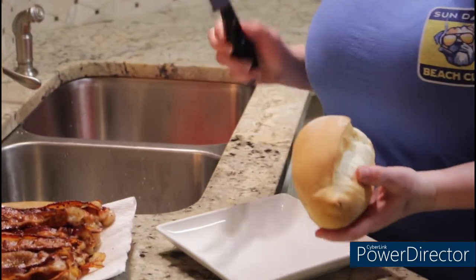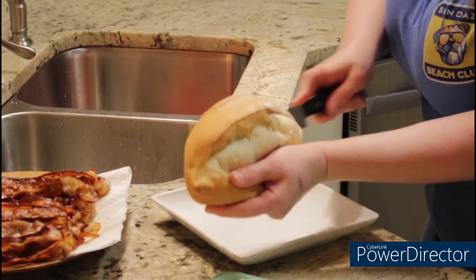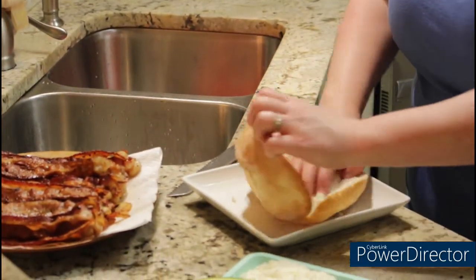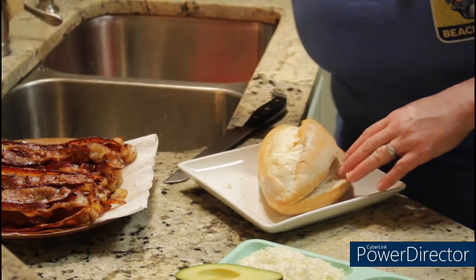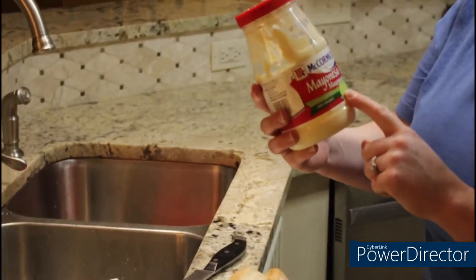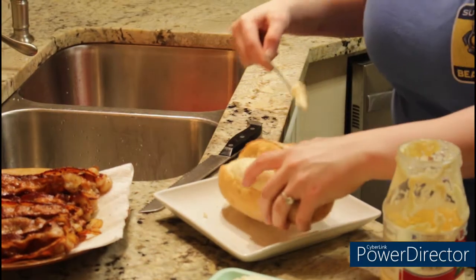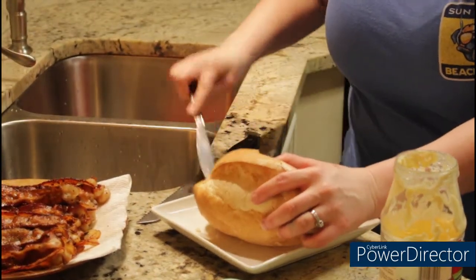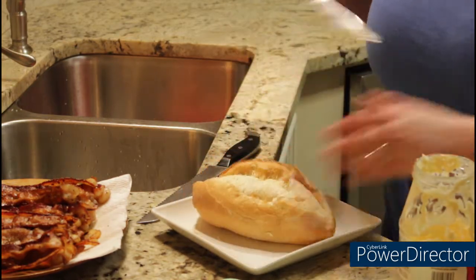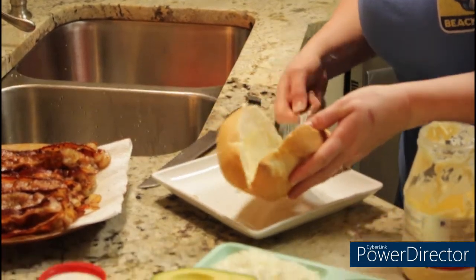What you're going to do is get a bread knife and slice it right down the middle. Don't put too much pressure on it, just slice it open like that. Open it up — it's almost like a sandwich. Then you're going to take mayonesa; it's a Mexican mayonnaise, it's got lime in it, it's really good. You're going to put some on there, a fair amount — not too much, but make sure it's enough, about a tablespoon at least. You're going to put it on both sides of the bun, not just one side.